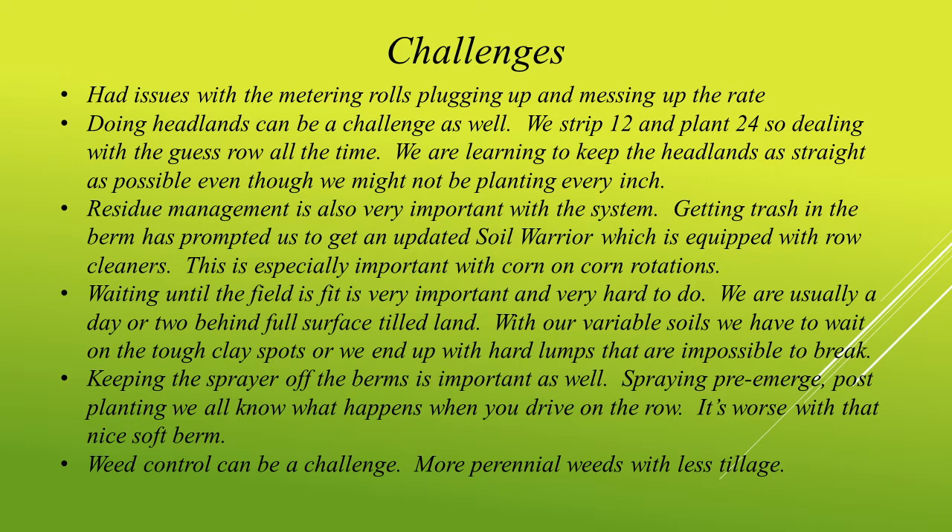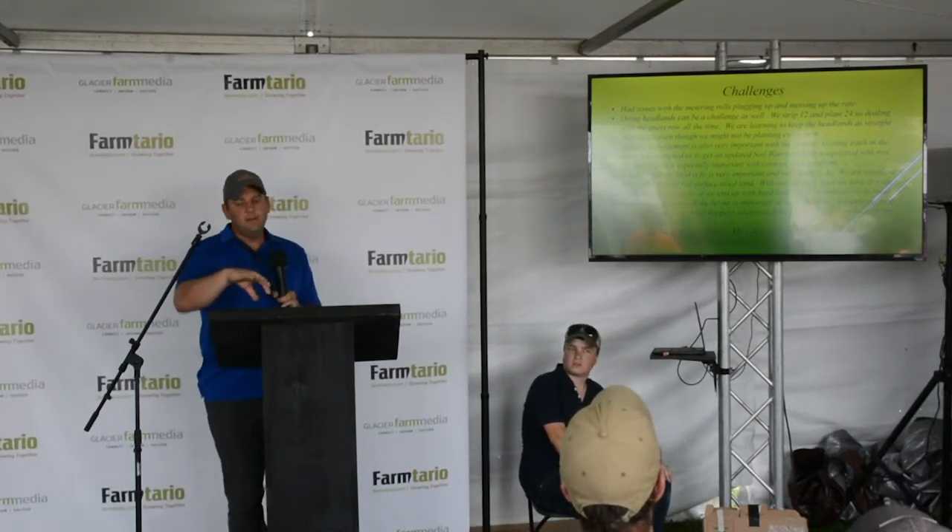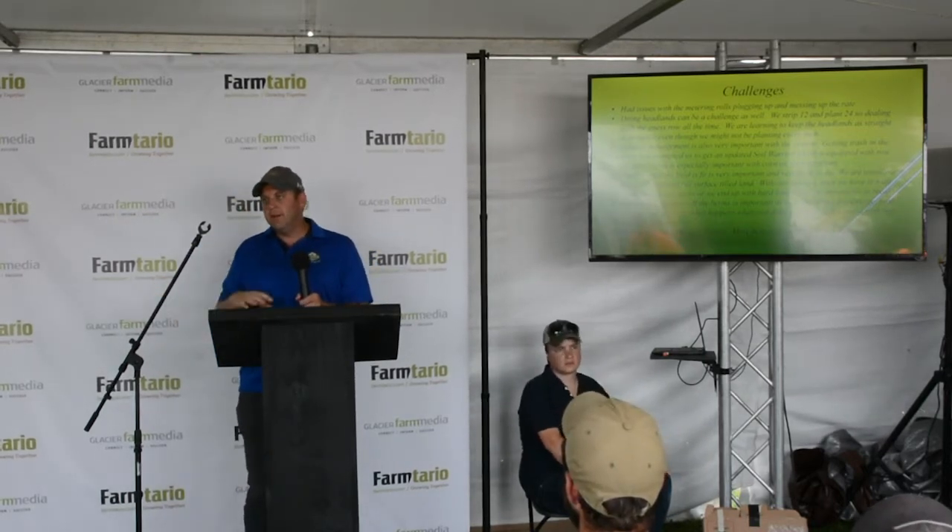Patience is a big one with our land. If you go on it too soon, you end up with bricks and a lot of compaction. My boss is very patient — sometimes to the point where we're chomping at the bit to go, but we've got to give it a bit more time. We feel it's very important to wait until that field is fit. We see our neighbors out cultivating probably a day or two before we get out there on a normal year. This spring, with it being wetter, we were probably out there as soon as they were. We found that having that 20 inches where the tractor was driving between the berms meant nobody was driving on any of the berms — no tire tracks, no compaction. We felt we could be out there a little bit sooner.